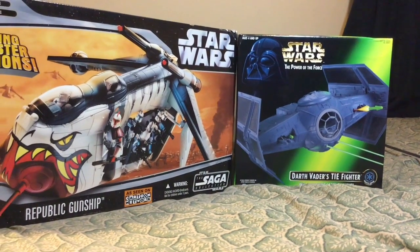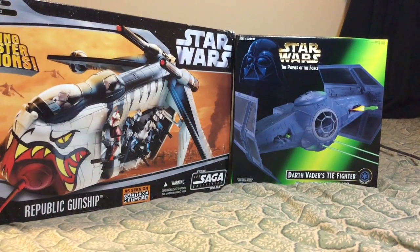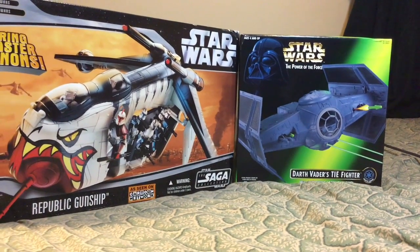Hey guys, how you doing today? This is AD. I wanted to share a couple of items that I got in today, a couple of vehicles.